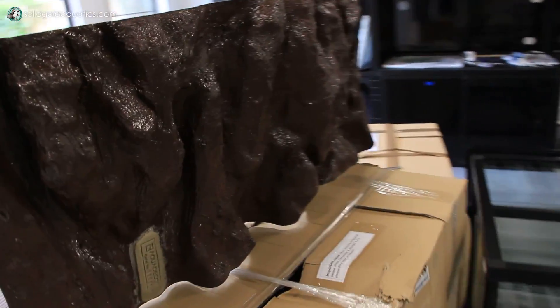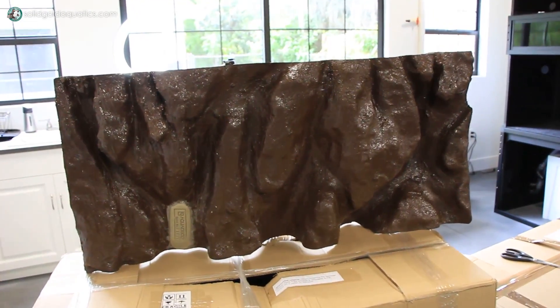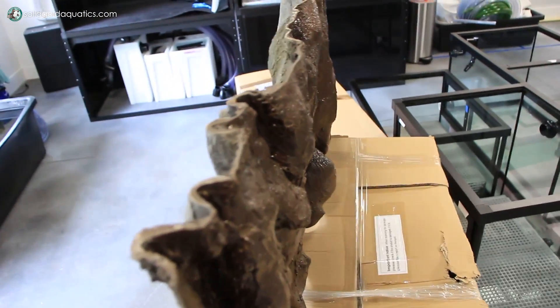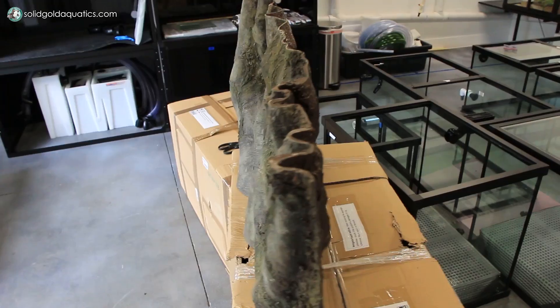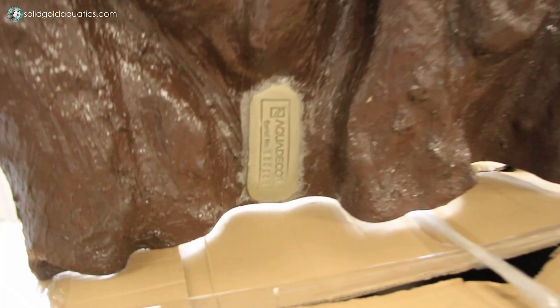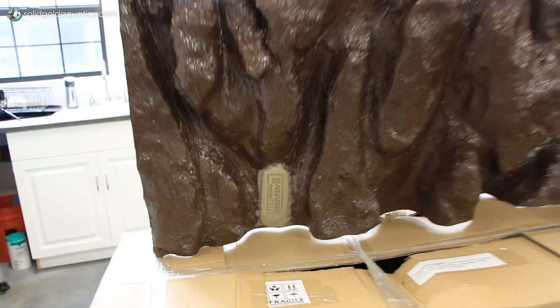Here's what the back looks like. This actually is not a huge substantial piece of foam or anything — I don't know what material this is, but it's quite thin, and all of the crevices and bumps and things sticking out are molded into it. That's very cool. I like their little stamp that they put on there too — this is an official Aqua Decor background.